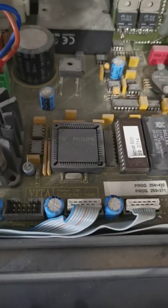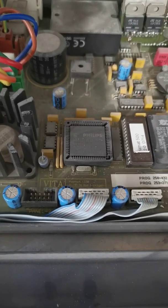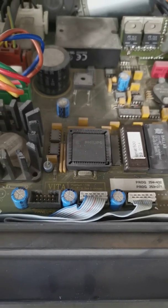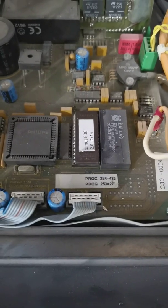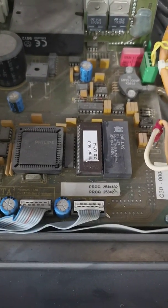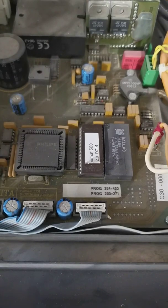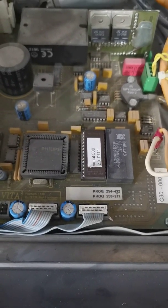There is a microcontroller by Philips on this, and this particular version does not have any internal ROM for programming — it all has to be external. I've already looked at this chip here: this is a PROM made in 1986 and programmed at some point in the 1990s. It's a 512 kilobit PROM which holds the program.